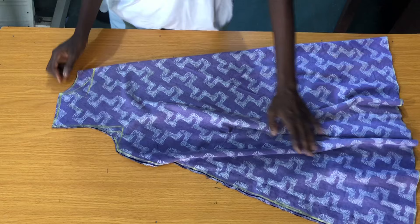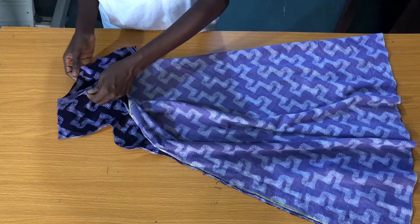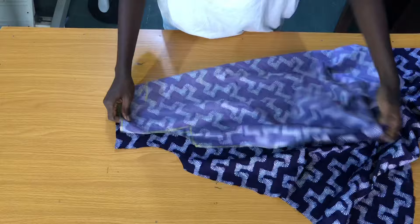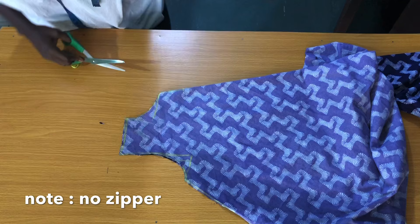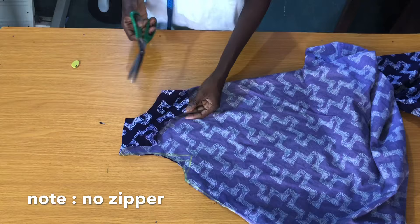Now to trim out the neck depth for the front panel, you need to separate both panels. Since this is a no-zipper dress, you need to open a neck slit of about three to four inches. The essence of the slit is for you to wear the dress freely, passing through your head without struggling.